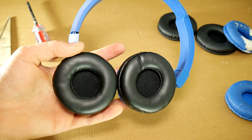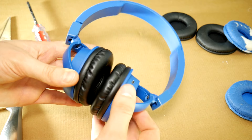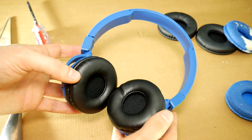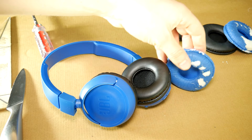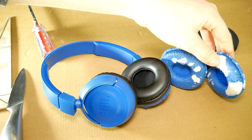And here's the result — they look like new. Maybe some will say that blue earpads look better, but not for me. And these are not even my headphones; I just helped with replacing the earpad cushions. This is a nice life hack, because you can revive your old working headphones and put on your favorite color earpads.